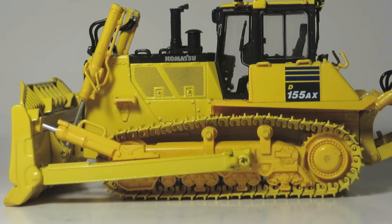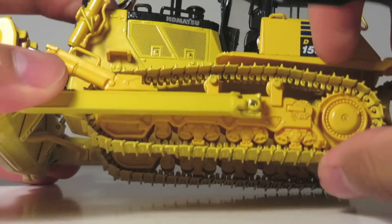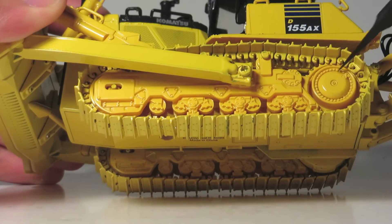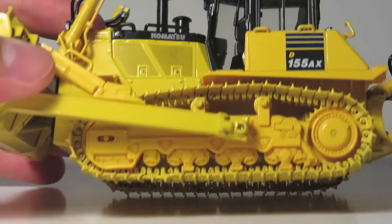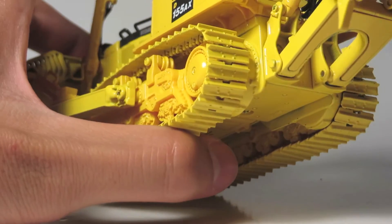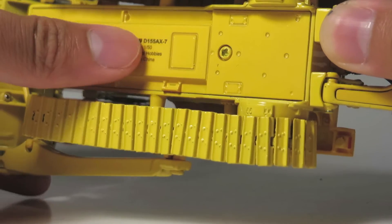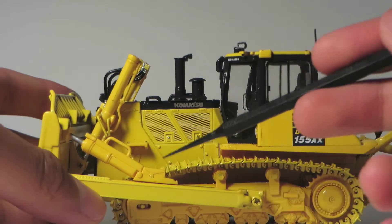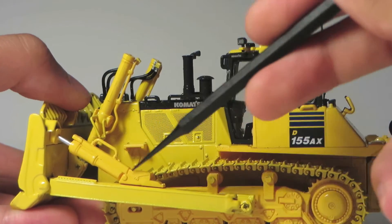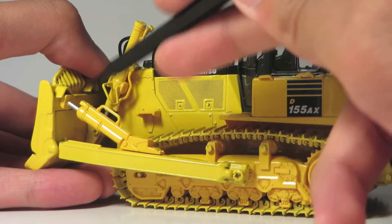One notable feature on this model is its relatively high level of detail. On the undercarriage you can see all the bogeys are cast very crisply, with bolt detailing on the final drives, detailing on the track pads themselves, and bolt seals around the housing. The underpan has its share of bolt detailing as well. Even the simulated hydraulic rams for the blade tilt are actually fairly detailed with handrails on top and textured surfaces with highlighted silver for the hydraulics.